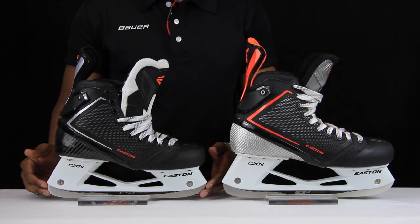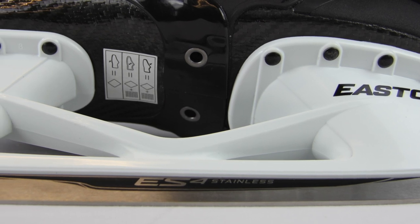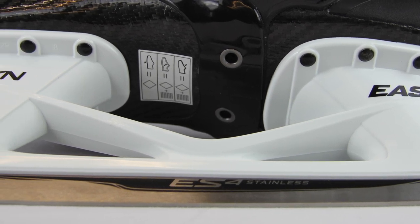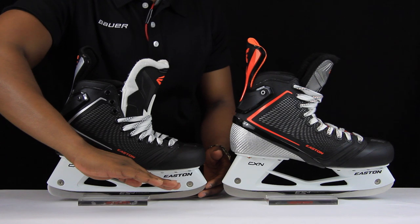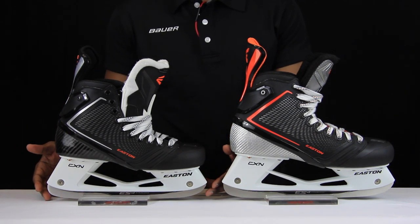Taking a look at the steel that you get with the Mako 2s, this is Easton's ES4 stainless steel. That's the stainless steel that sits slightly higher at the back portion than at the front, leaving you with that aggressive stance so you're in the perfect position to utilize speed and explosiveness on the ice.